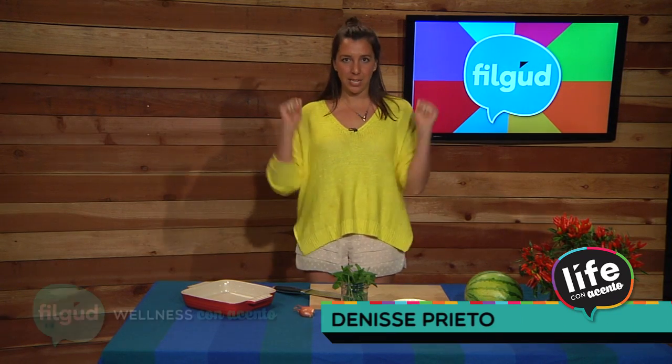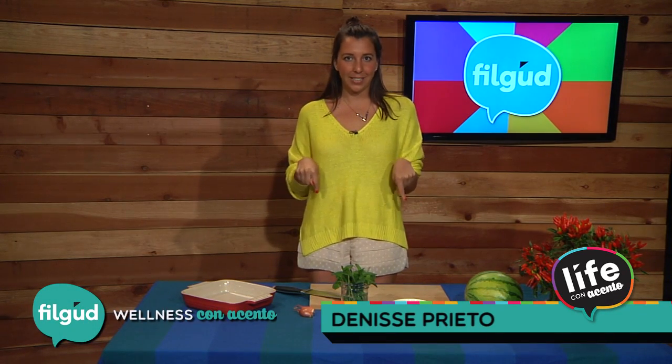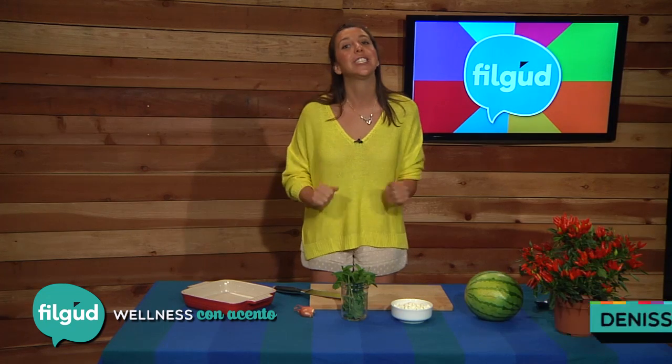Hey guys, welcome to Feel Good. I am Denise Prieto and today we're gonna make a delicious watermelon feta cheese salad. Oh yes, you have no idea what you've been missing if you have not tried it — I love it!